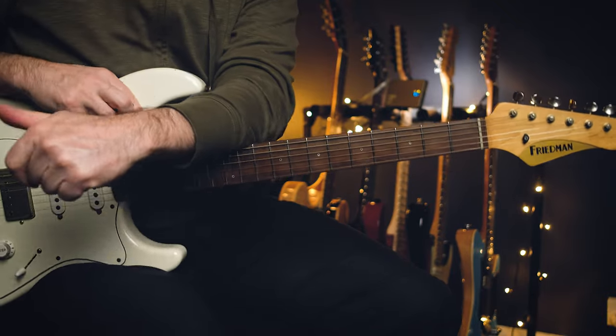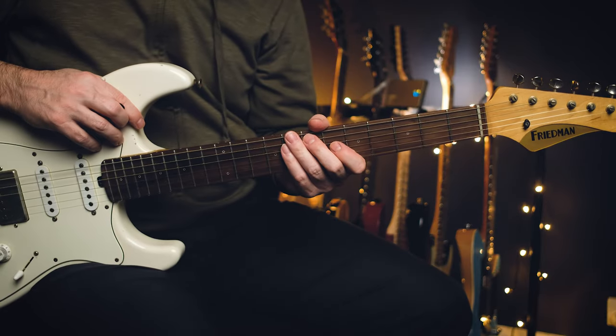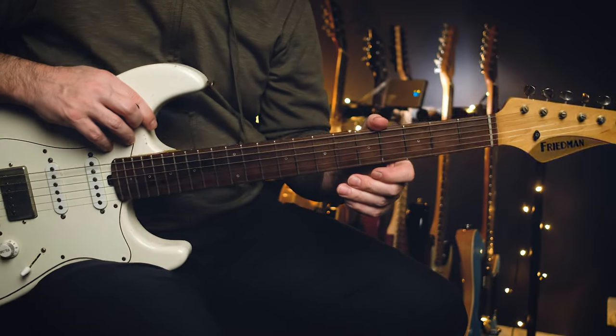Christone Ingram, 'Long Distance Woman.' This is a cool one from his album 662. Funny enough, when I've seen him do this on YouTube, he plays it a little bit differently, but it's his song — he can do what he wants with it.